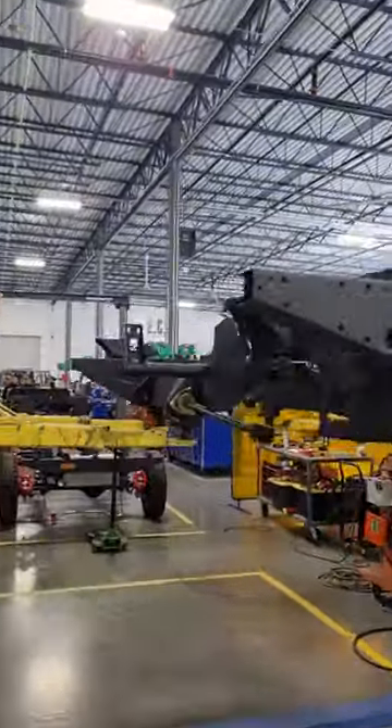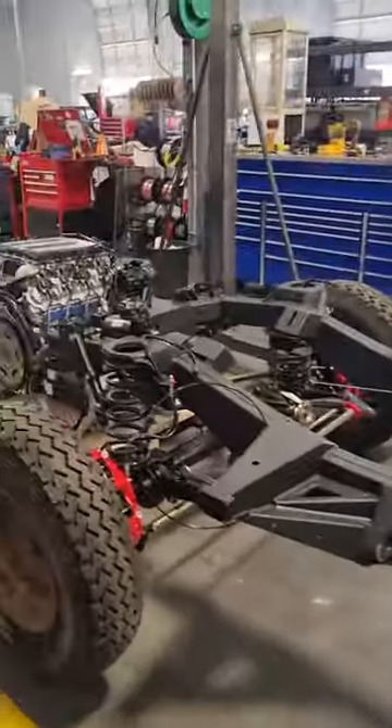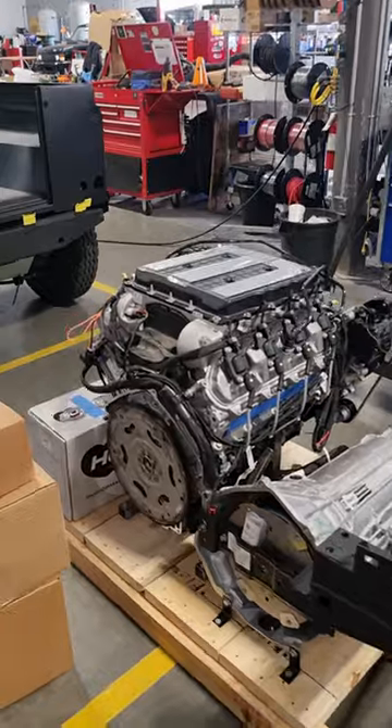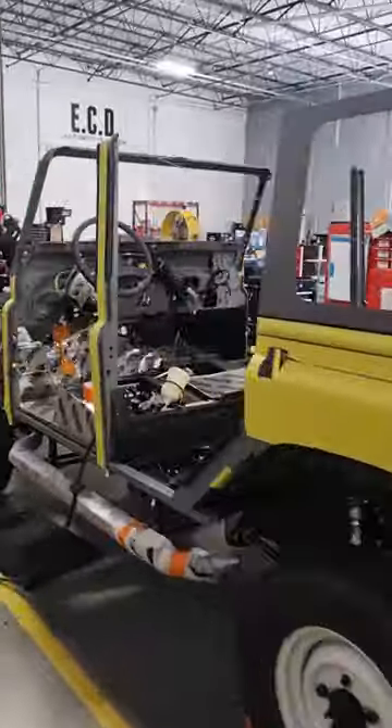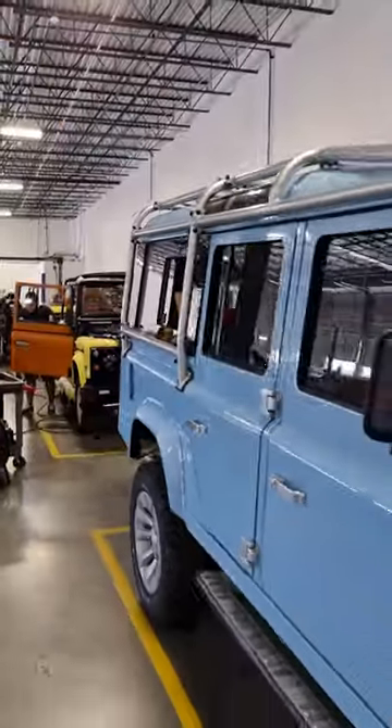There's a British nod at the start of the line — this is where the frame arrives and everything begins. The ECD Defender becomes a rolling chassis with the suspension and brakes, plus the crate engine or even electric motors. Body panel alignment, carpets, wiring loom, and engine are all fitted, and the stunning interior gets installed before we arrive at the end of the line.